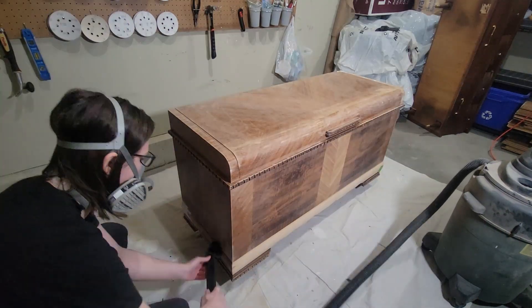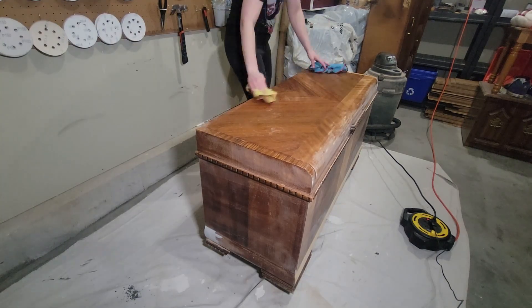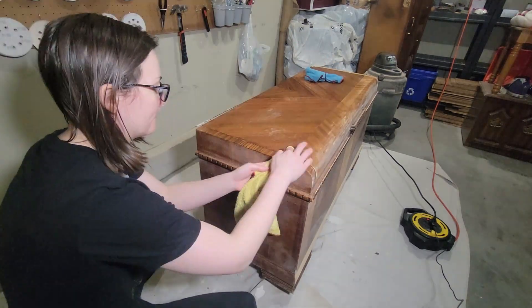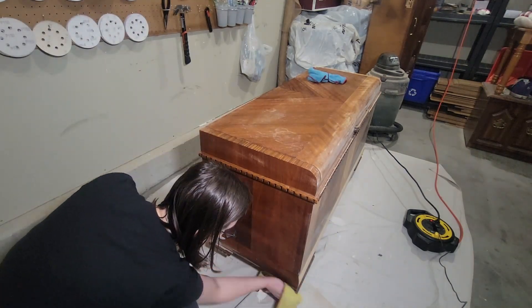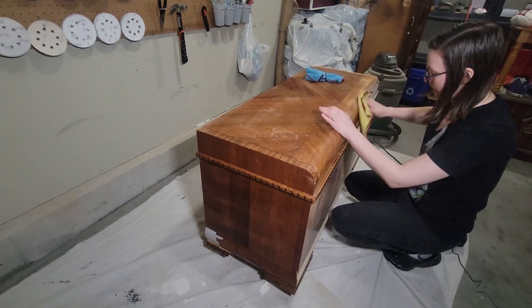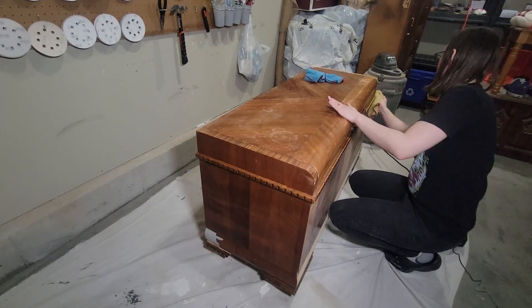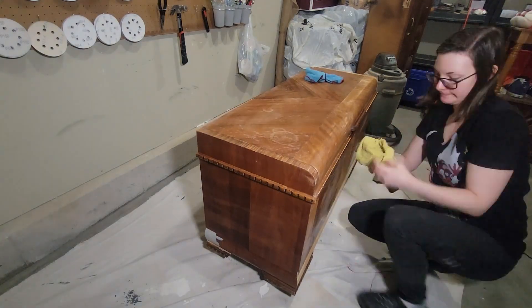Before wiping the chest down with a damp rag, I'm just getting rid of any dust so that way my rag doesn't get as dirty. I usually like to have two rags with me just in case one gets too full of dust, so I have another one to make sure I'm completely getting rid of any dust and debris before I start priming.